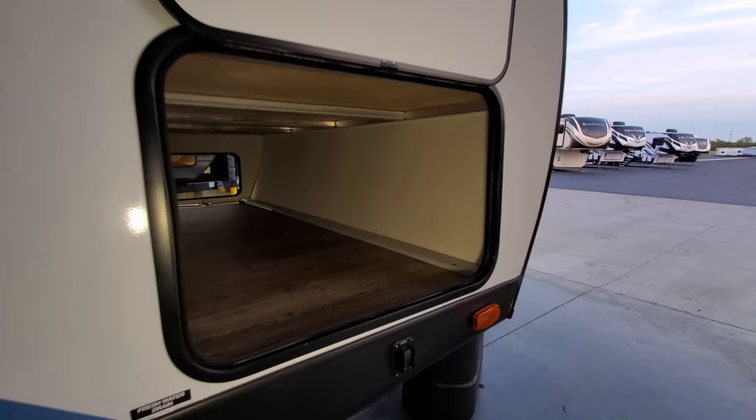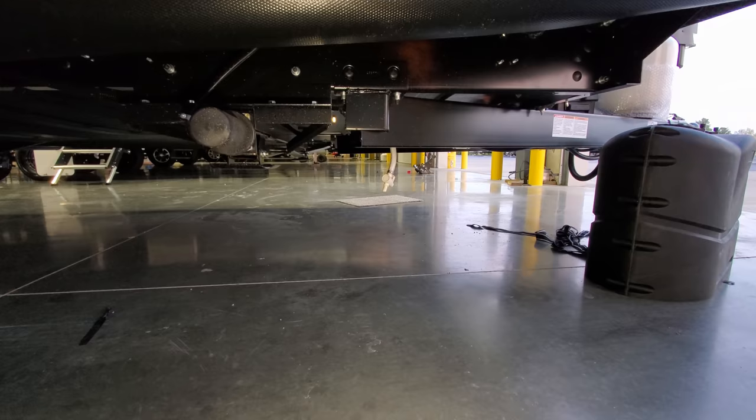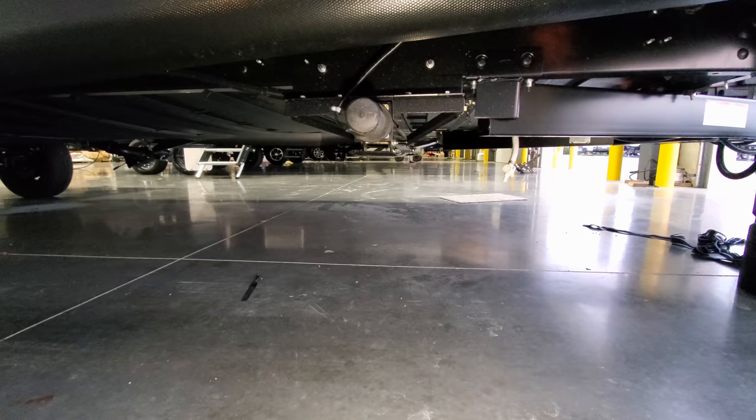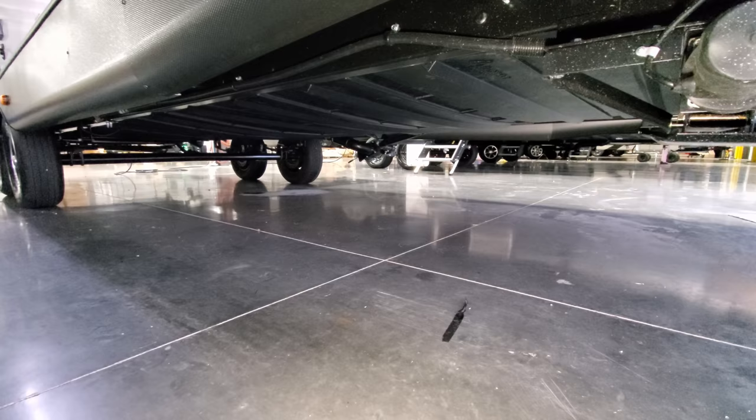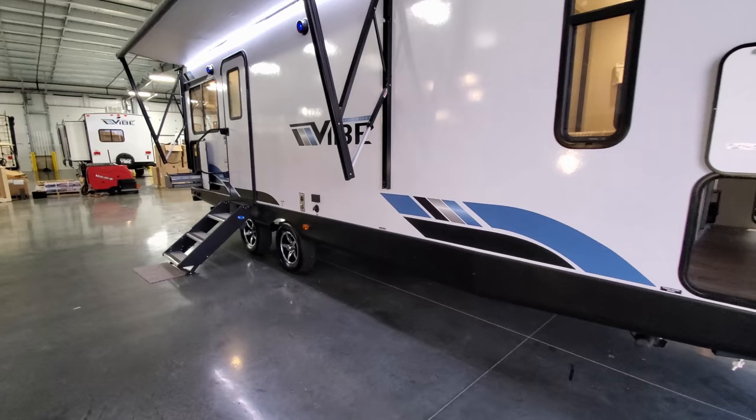Across the front section you have a large pass-through storage compartment with a light switch for the front lights. Down below there's a low-point water drain for the fresh water tank, power stabilizer jacks, and a sectionalized enclosed underbelly covering that frame section to help extend your camping season further into the fall.